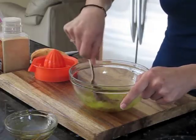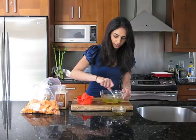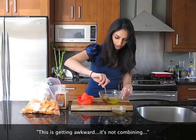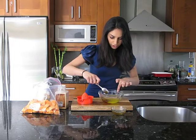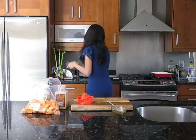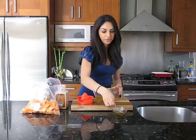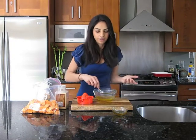Give it a good stir. The lemon will break down the honey, but you can actually microwave this so that it's really combined. I think the honey is just too thick, so I'm going to microwave it for about 30 seconds. Now the honey will incorporate flawlessly — though it depends on what kind of honey you have.